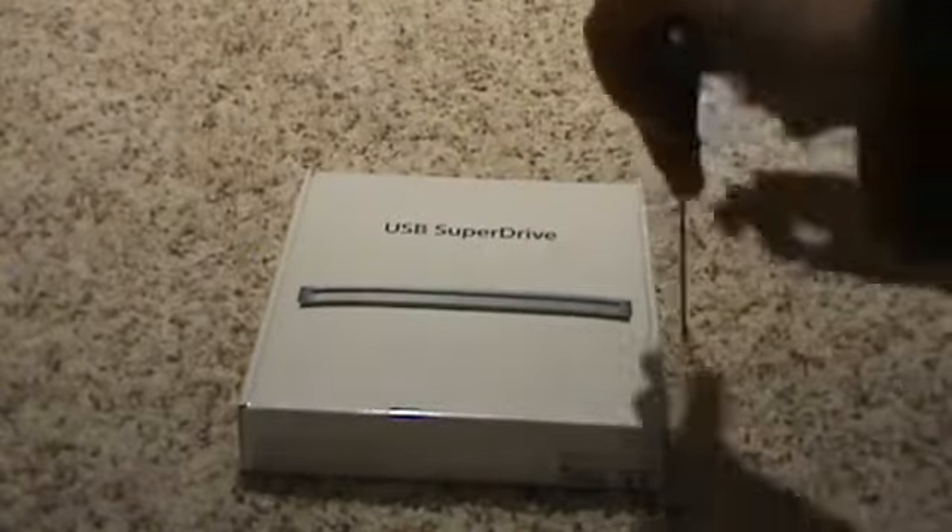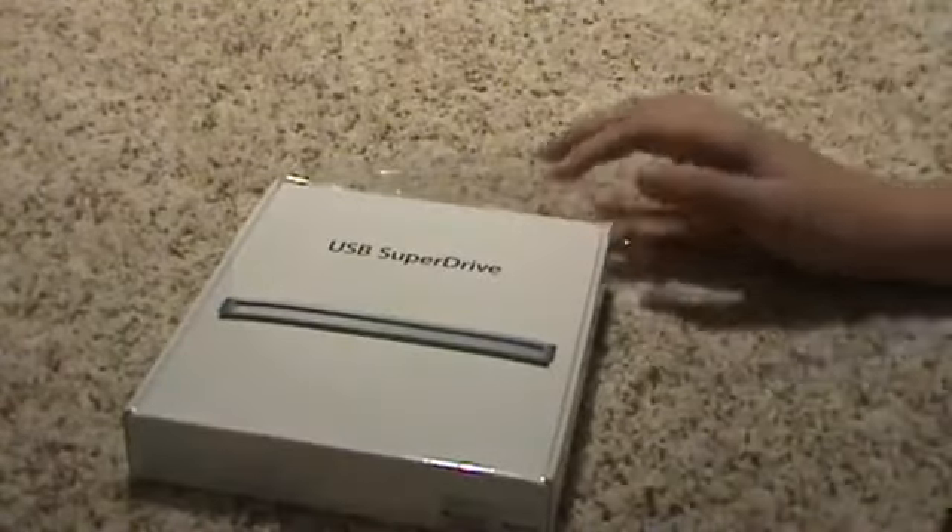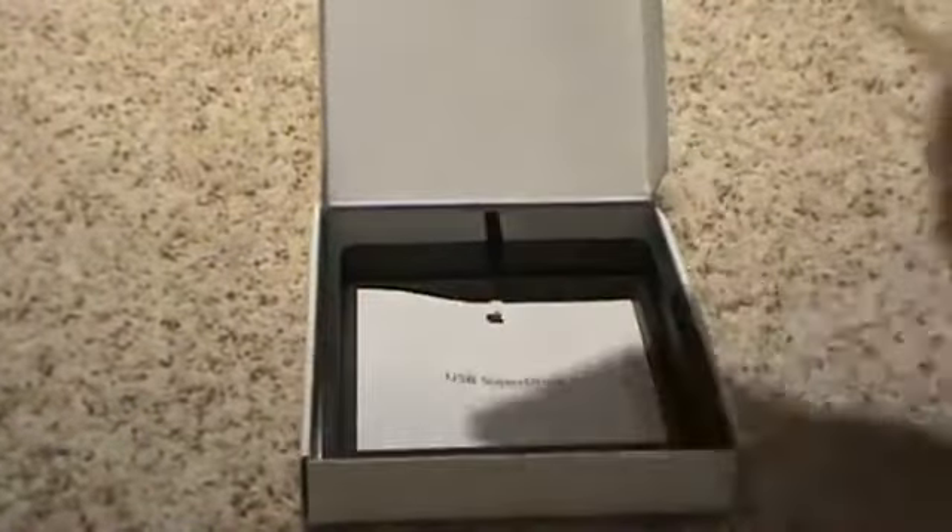So, let's open this. There's just a paper cardboard on the top right here. And you have two tabs right here to pull the optical drive out, just like that. I'll put this off to the side for a moment.